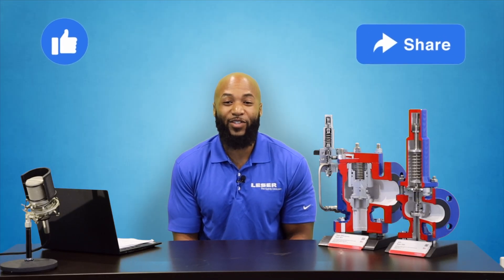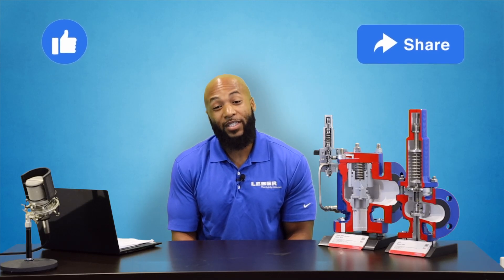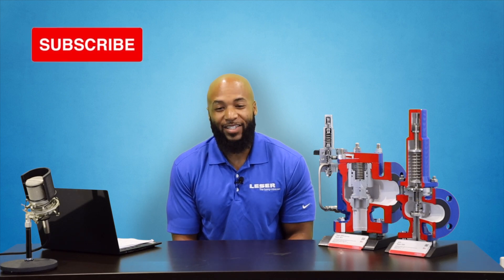Thanks for joining us today. We hope this has been beneficial and informational to you, and if it has, please consider liking and sharing this video with your colleagues and friends. For more videos in the future, please consider subscribing to the channel. Thanks for joining us today and be blessed.